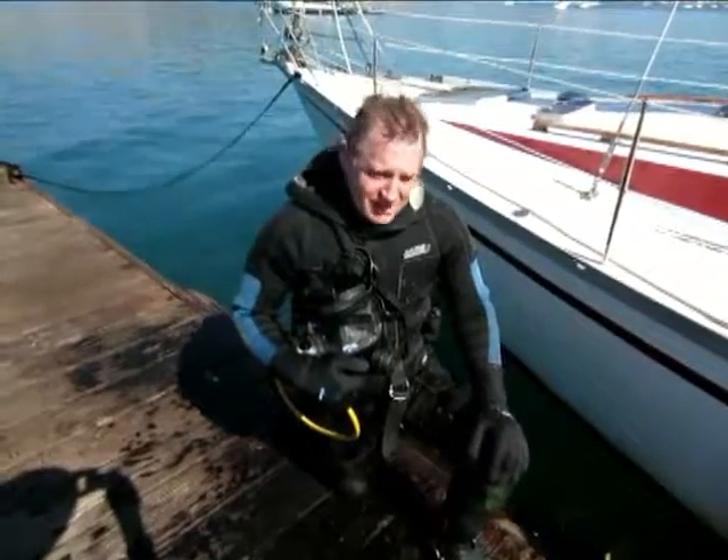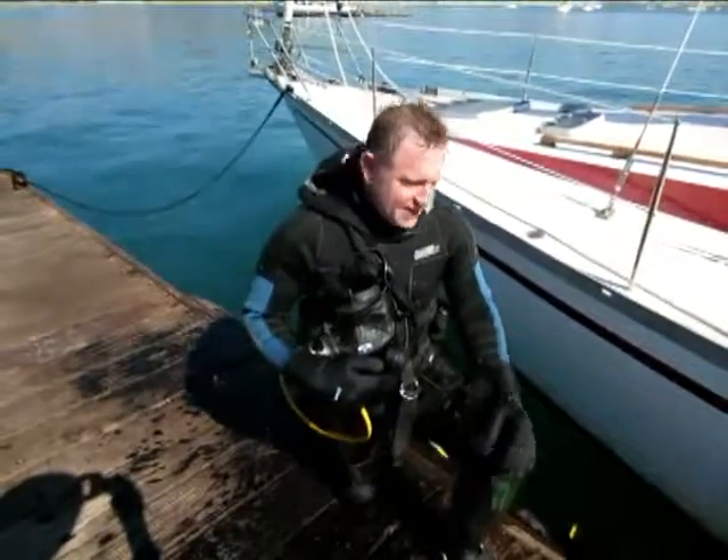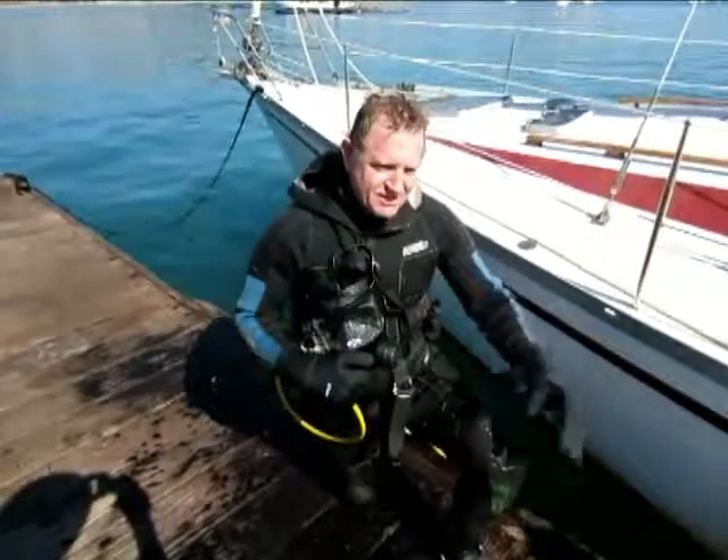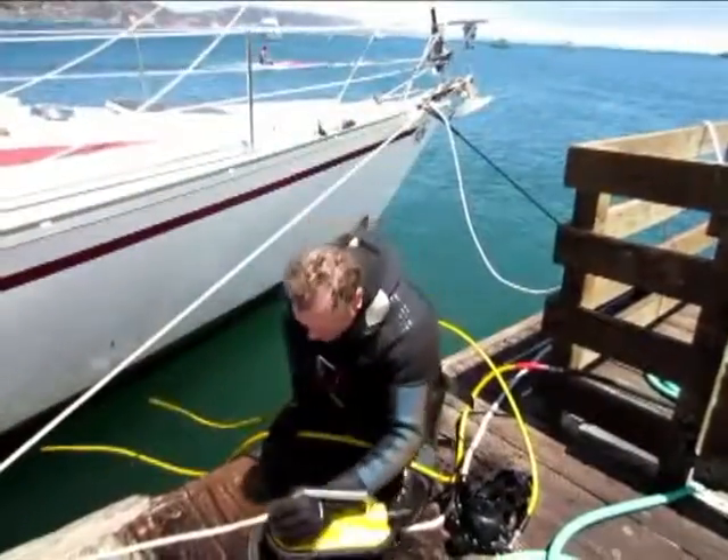It's safe to use underwater, definitely. Also, with my airline — which is my biggest concern — it doesn't seem to bother my airline at all. It's a great machine. I'm impressed.